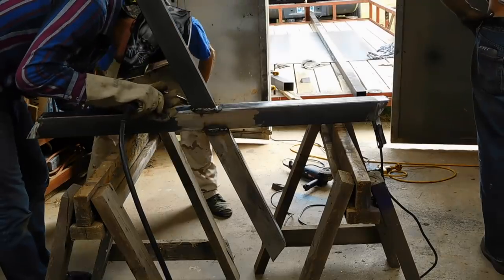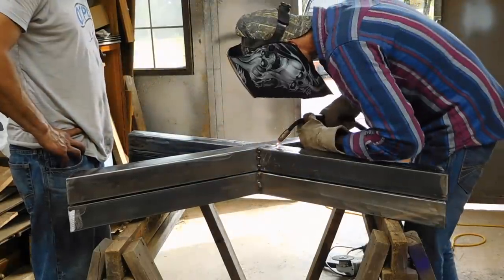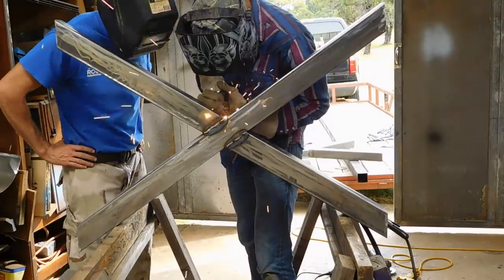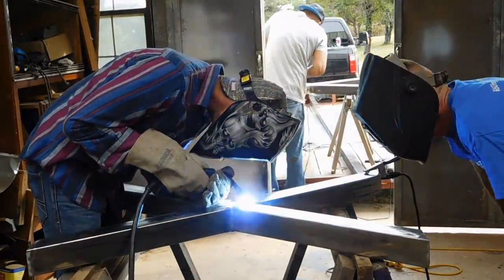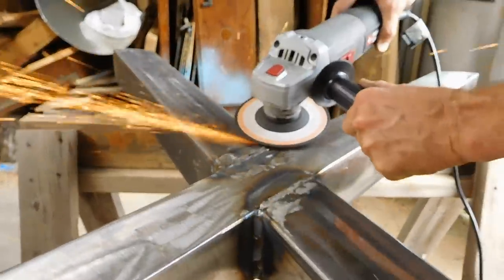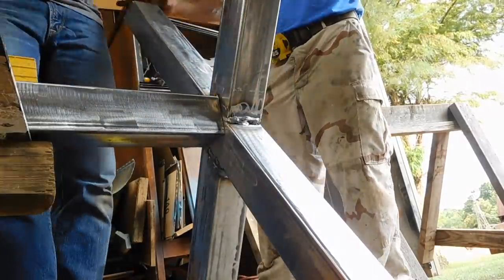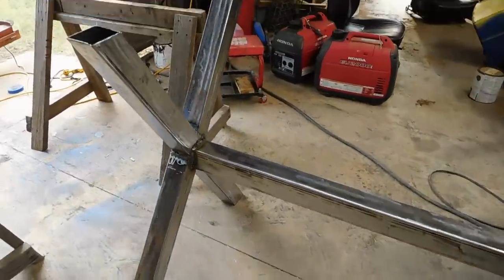I took my time and worked my way around both legs welding together all the joints. As you can see these welds were pretty ugly, but it was nothing that some grinding couldn't fix. Next I cut and welded on the stretcher piece that ties in the two sides of the legs. The whole base assembly was polished up with a flap disc and just like that, the legs were complete.